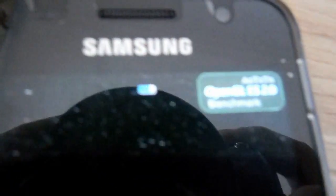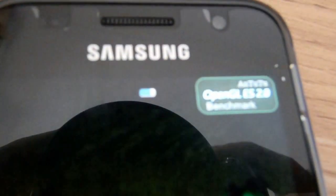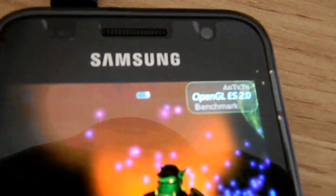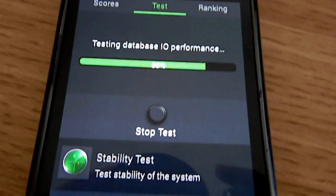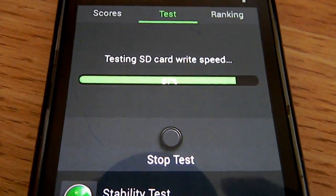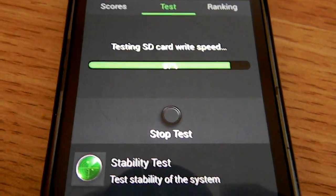This takes a while, but as you can see up here, it says Antutu OpenGL ES 2.0 benchmark. We've finished the graphics portion and now it's testing the SD card write speed.